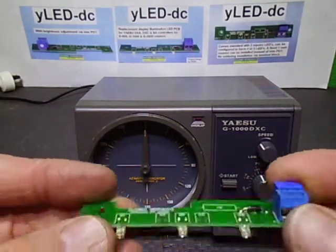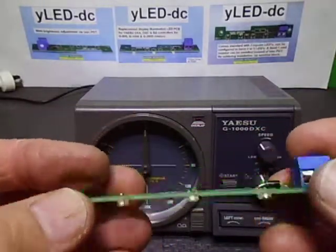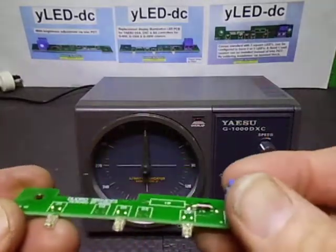In today's video we're having a look at my brand new product called YLED-DC. This is the DC version. There is an AC version as well, but we're just going to concentrate on the DC version.